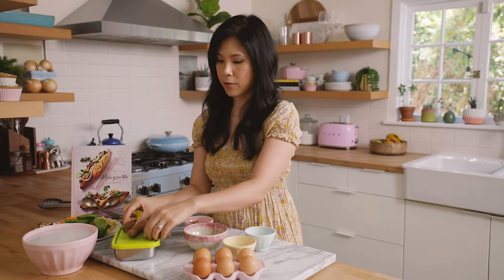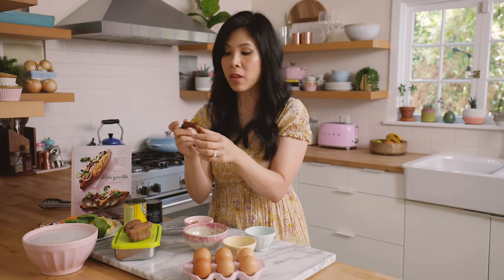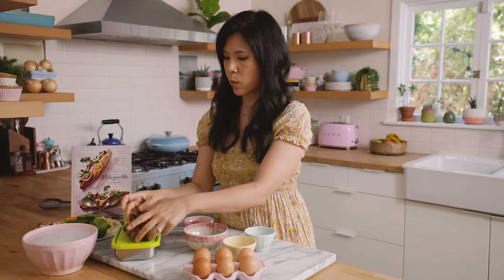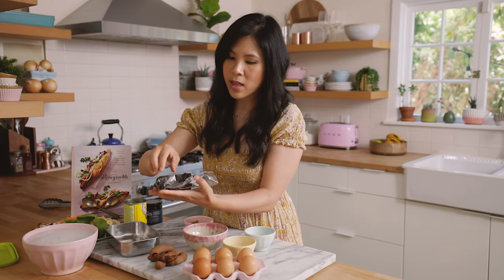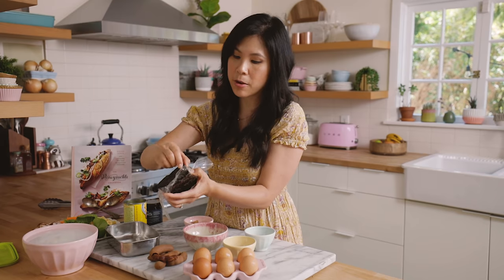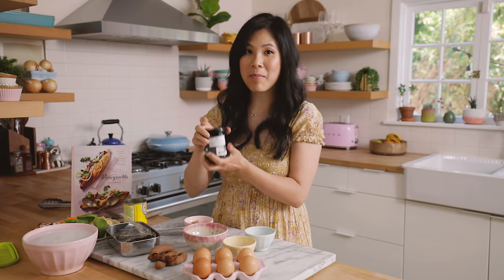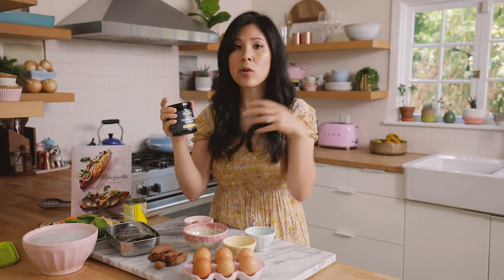One ingredient I use quite a few times in the book is tamarind. Tamarind is a fruit that comes in a pod — it is very sour and sweet at the same time, sticky like this, and it's used in a lot of Southeast Asian cooking. When I wrote the recipes, I was using a block from the Asian market. You just break off a chunk, soak it in hot water, then strain it because there are seeds inside, and you get tamarind paste or puree. Right after I finished writing the book, I discovered they make tamarind puree already in a jar. You can find it at specialty stores or Asian markets, so you can just buy that. But making it yourself is really easy too, and I show you how in the book.